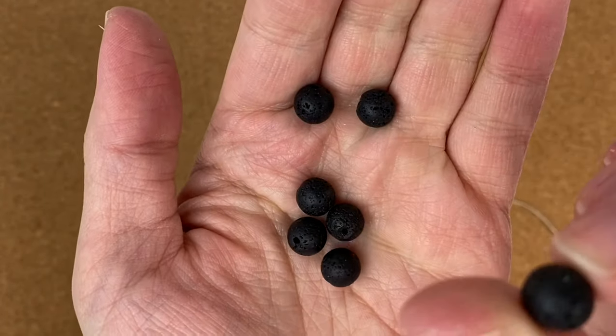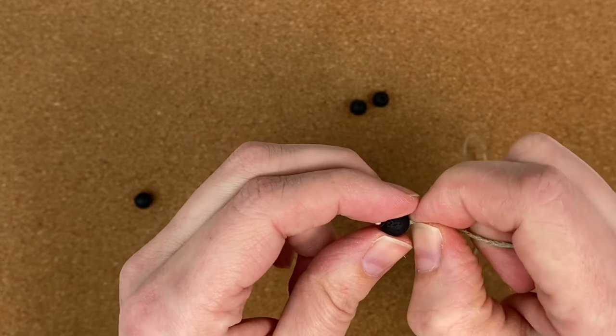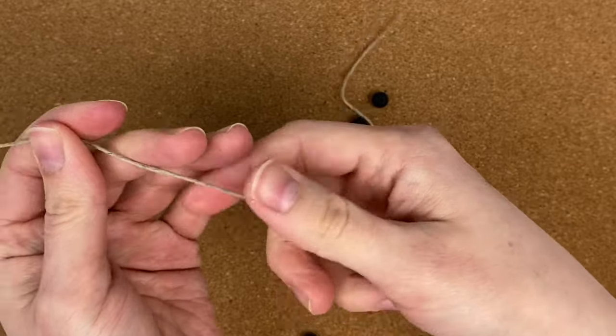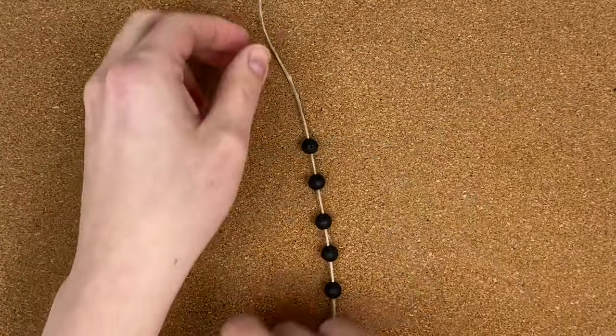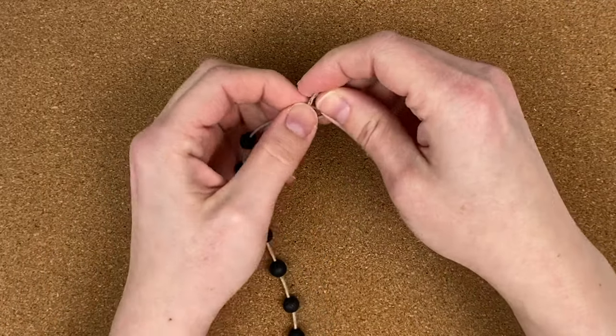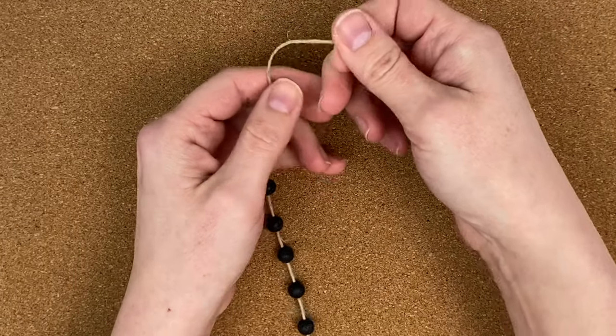We're going to start with the beaded bracelet. You're just going to thread seven beads onto one of your 16-inch pieces of hemp. Then you're going to tie a temporary knot in the top of your bracelet — just an overhand knot — so we can pin it down to our board without it sliding around.